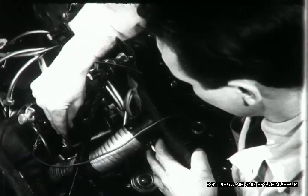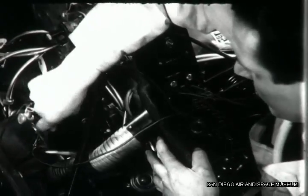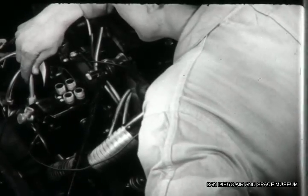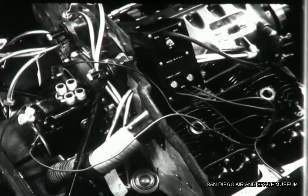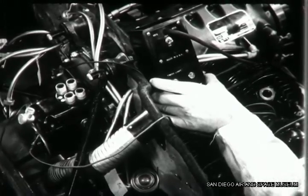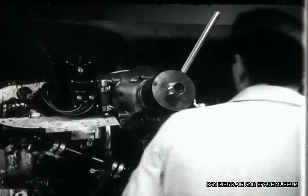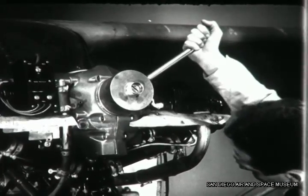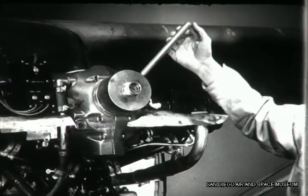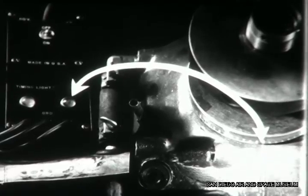Tighten the magneto hold-down nuts so that the magneto is securely anchored in this correct position. When the nuts have been tightened, make another check to be sure you didn't disturb the position of the magneto when tightening it in place. To make this check, back off the crankshaft a quarter turn, then bring it forward slowly until the timing light goes out. If the light goes out at the exact time that the piston is 30 degrees before top center, the magneto is timed to the engine perfectly.